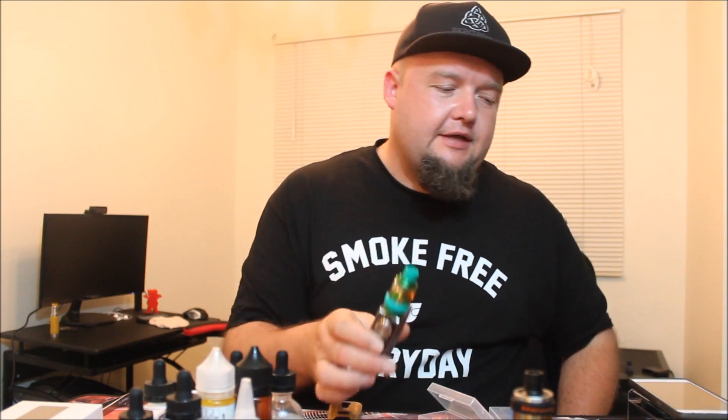Hello and welcome back to Overdose Vapes, Travis here. Doing a little review for you, something different today. I'm going to look at a tank, a sub-ohm tank to be exact. Not really my forte, but it was sent out to me by Heaven Gifts.